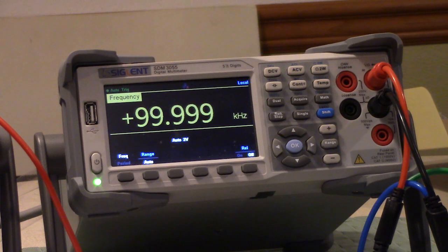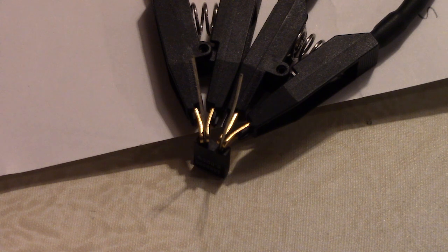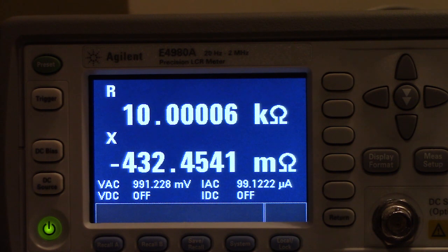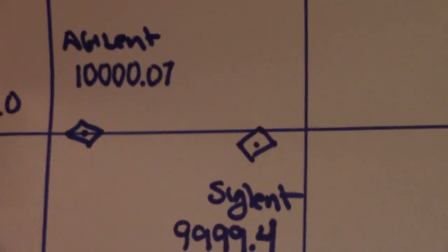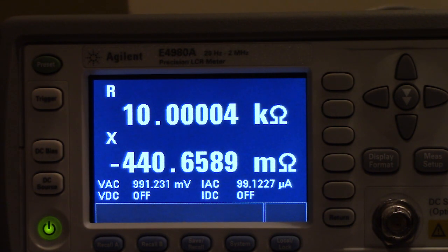We're going to set up and do the resistance checks right now. Our first measurement is with the precision 10 kilohm resistor. The precision of this resistor is 0.05%. It's on the Precision LCR meter which has just gone through short and open compensation. It's reading 10.00006 kilohms. Three years ago in November 2017 the Agilent read 10.00007, and today we're seeing an average of 10.00005.